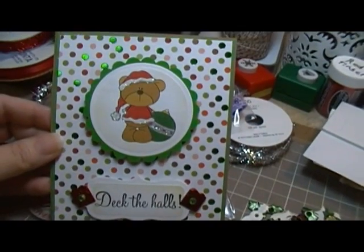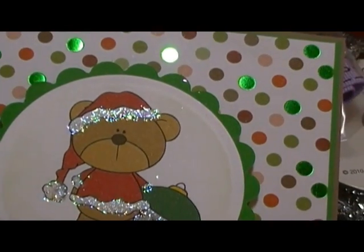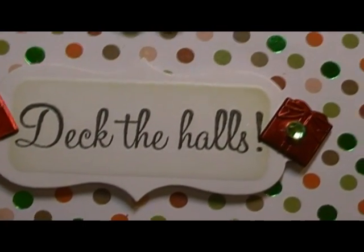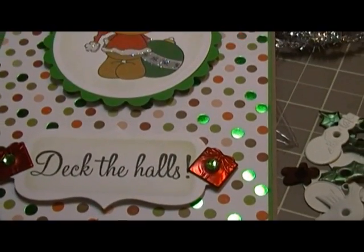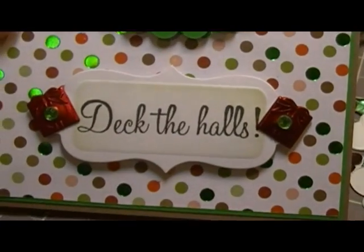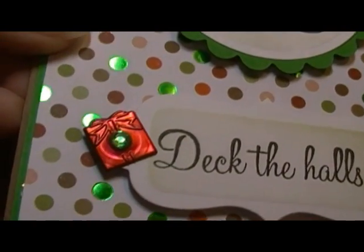This card is using a digi image from Stamp Fairy, which I love — it's so cute. I just put a little bit of bling in different places and on the ornament, and stamped 'Deck the Halls.' I believe it's a Hot Off the Press Christmas words stamp. I cut it out with a Spellbinder and then put the little Christmas things in the little holes and put a little bling on top of the holes.